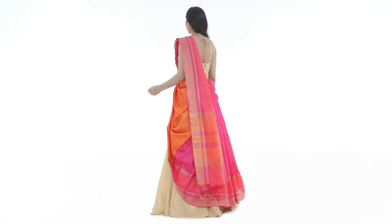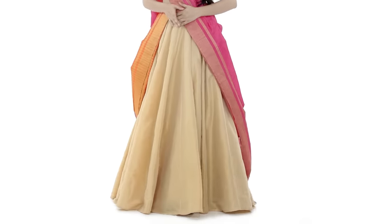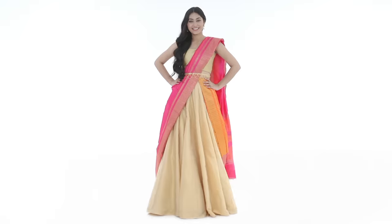Remember, this style looks best with stiff sarees due to their ability of making the drape lines very distinct. You can now throw on a delicate waist belt to define your curves.